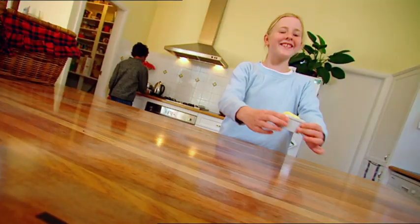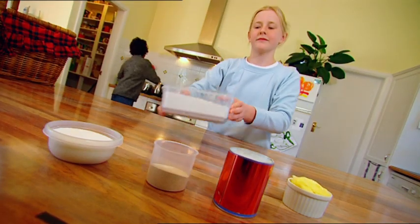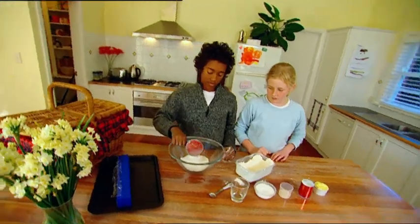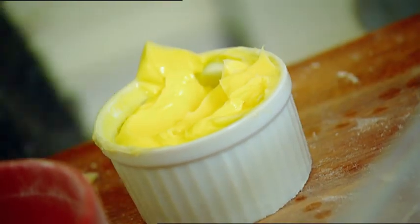Why don't we bake our own bread? We need butter, salt, sugar, dried yeast and three cups of plain flour. One cup, two cups and three. One teaspoon of salt, two big dollops of butter.